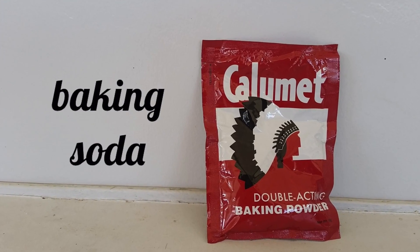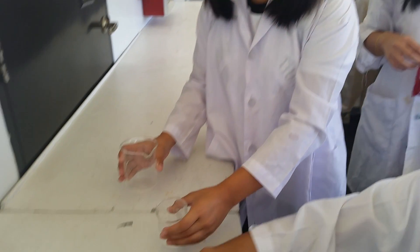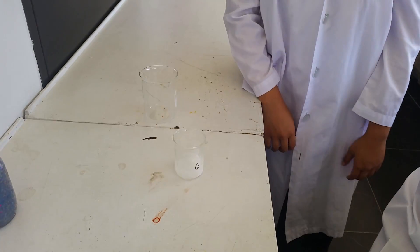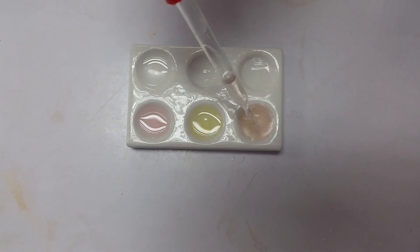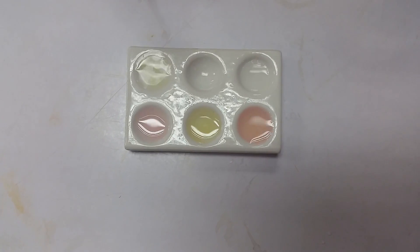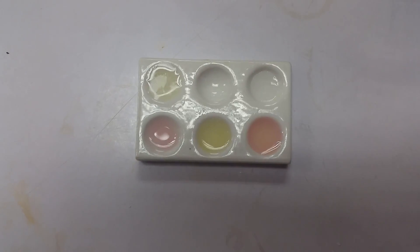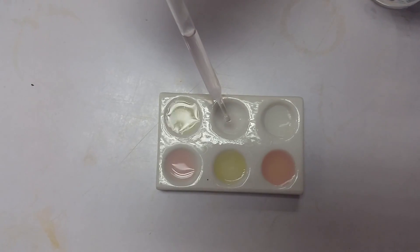These brands I'm using I will not disclose, because you guys might think this is just a paid advertisement, which it is not. Now we have our prepared acids and bases right here on our ceramic plates, and we will add some of this solution — just enough to see the color change.